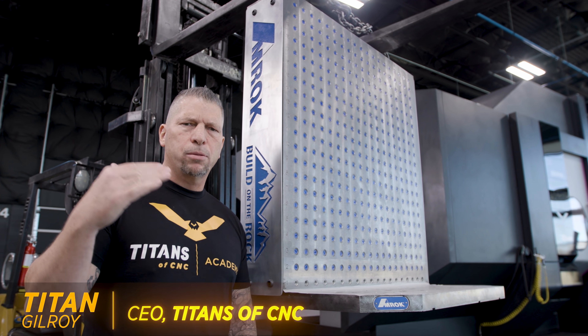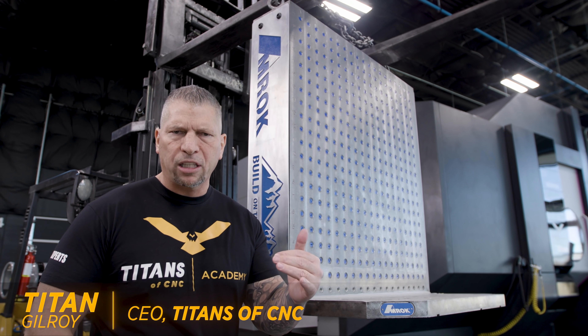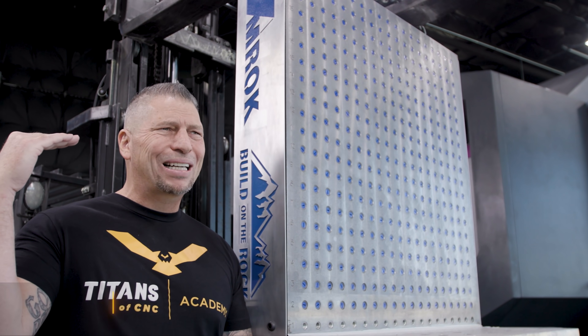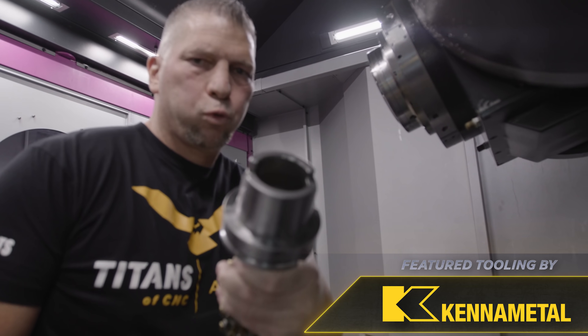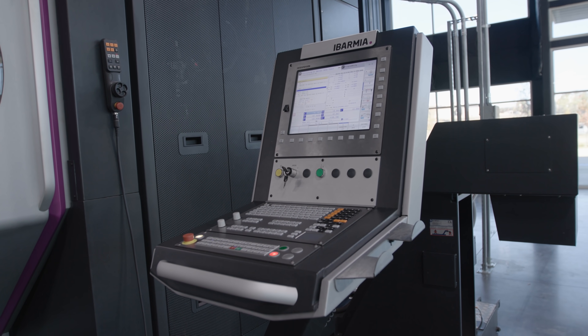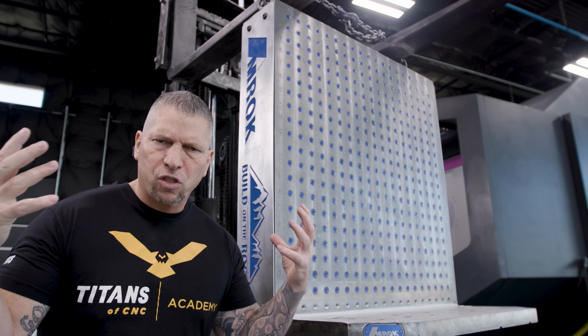We've been talking about this monster machine that we just put on the floor — talking about the spindle power, 100 horsepower continuous power, about the HSK spindle connection, and about the Heidenhain controller, and just about the sheer size of this machine.